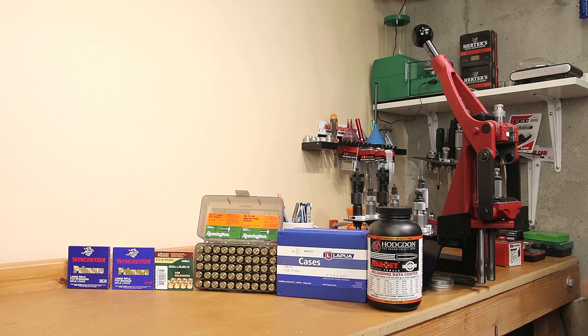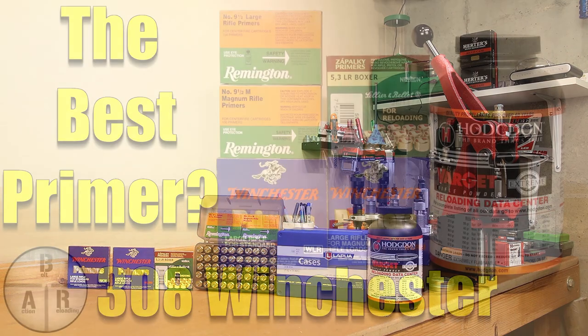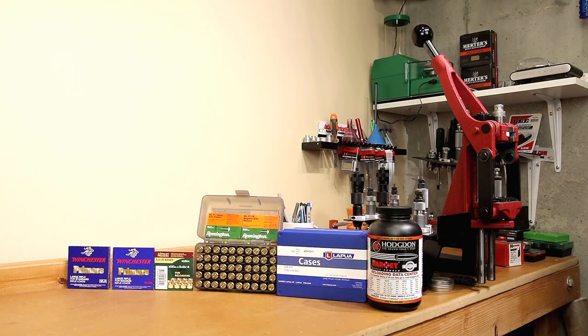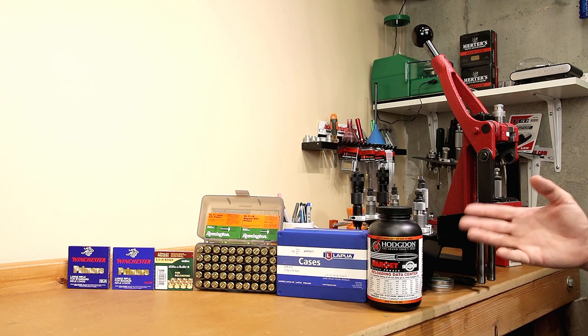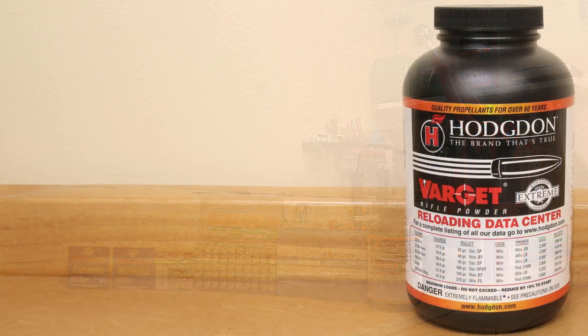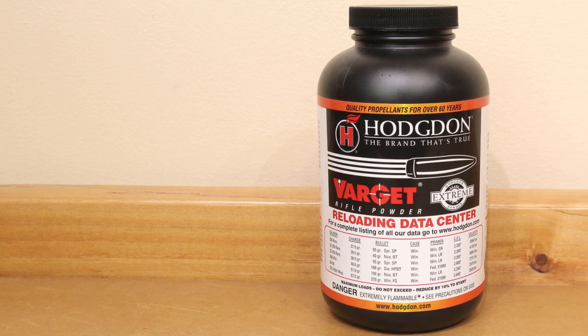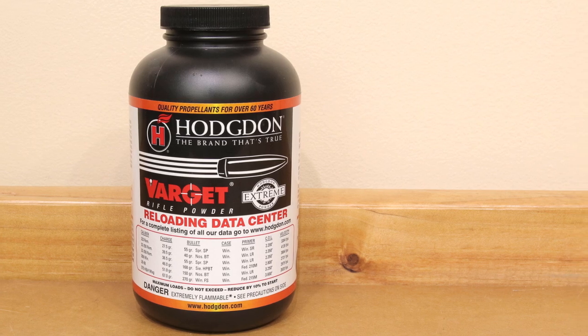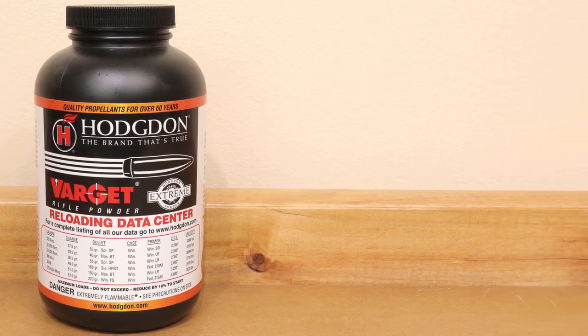In today's video, we're going to try and find the best performing primer for .30-06 Winchester using Hodgdon Varget. Welcome to Bolt Action Reloading. There's certainly no shortage of opinions when it comes to the best loads for .30-06 Winchester. One powder that gets no shortage of attention is Hodgdon Varget. Varget has a reputation for not only good groups, but also low standard deviations in velocity — both are certainly what we're hoping to achieve.